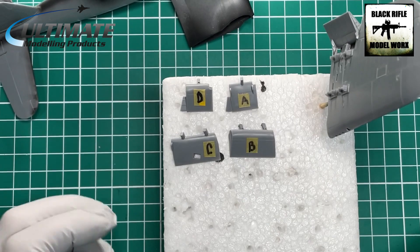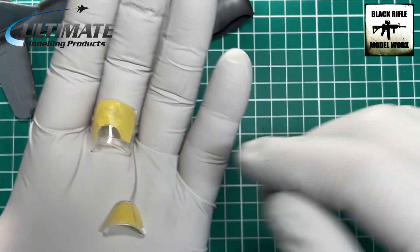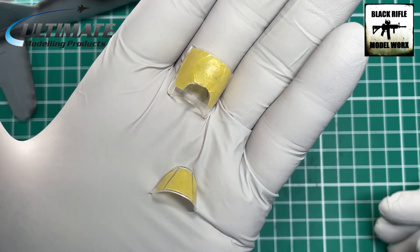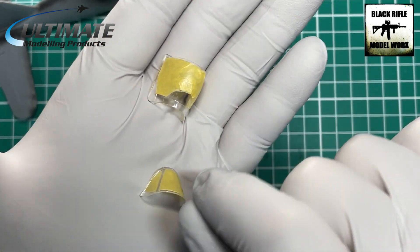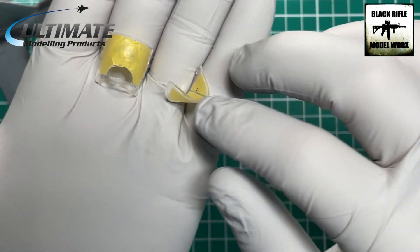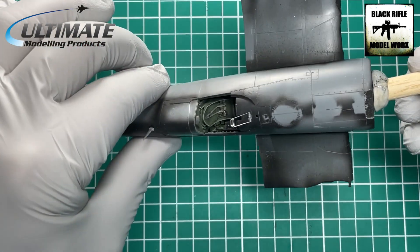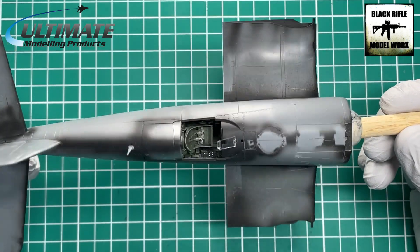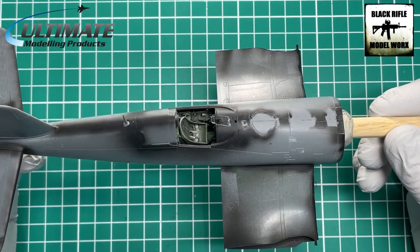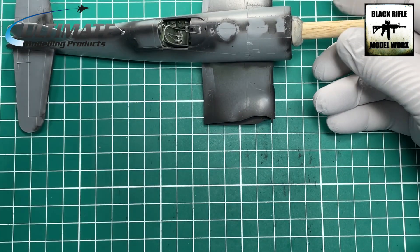So I can remember which is which and don't get confused when I start putting them together. The only other thing we've done is mask the canopy — it was a very straightforward canopy mask. I put some Tamiya masking tape on and bedded it down with a toothpick or cocktail stick depending on where you are in the world. That's now ready for primer. In this video we're going to prime the main fuselage, the wing roots, and get the wings primed.